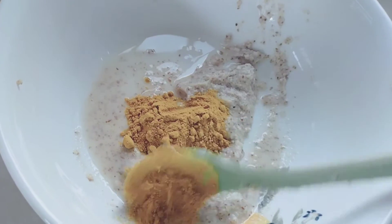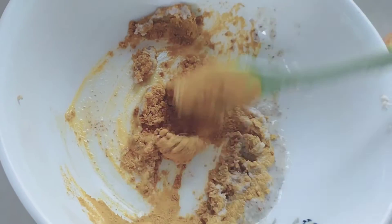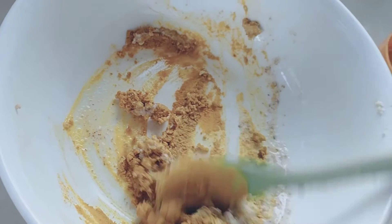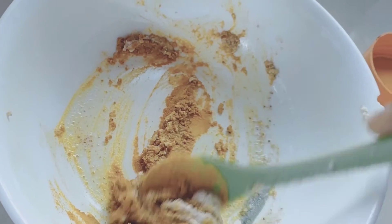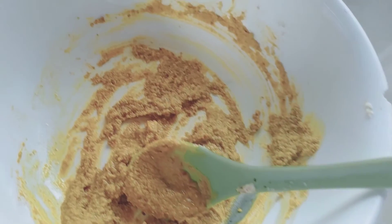Mix the turmeric powder very, very well — mix it to a nice paste and apply it on your face. Repeat this process two times a week, and do not waste the remaining paste. These ingredients are too important to waste.